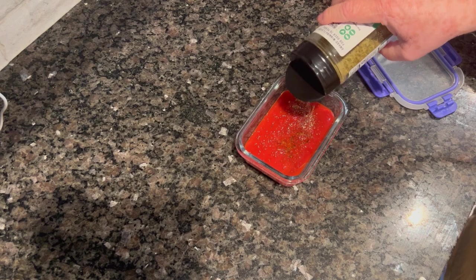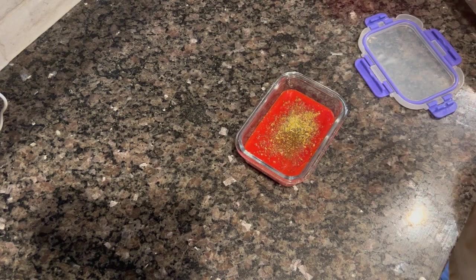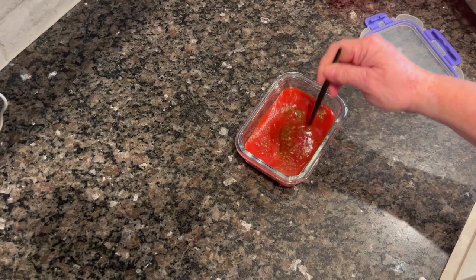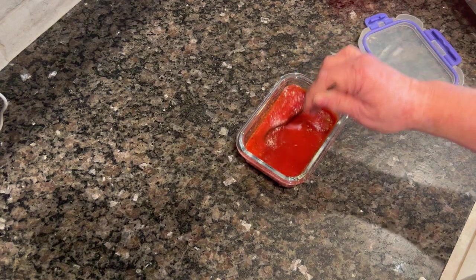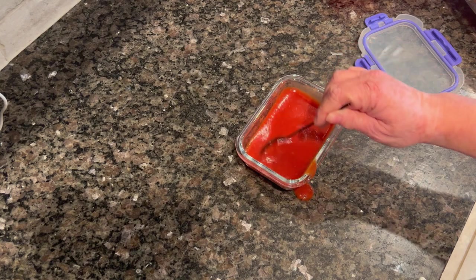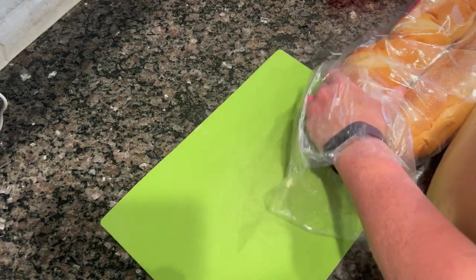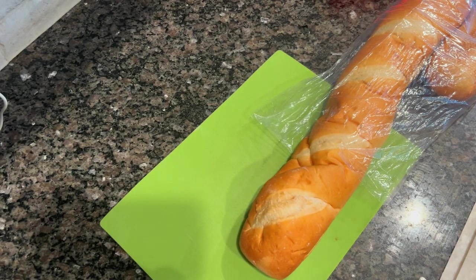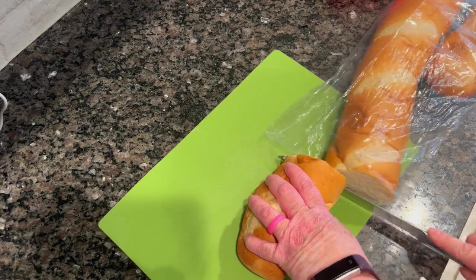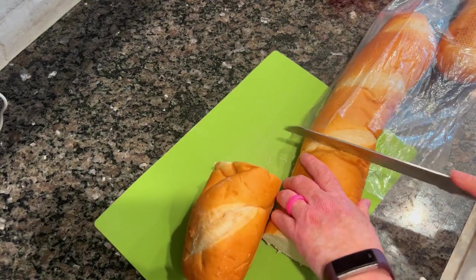I opened a small can of tomato sauce, added some garlic oil from making my confit garlic, Kinder's Italian seasoning, a little salt, pepper, and a little sugar because canned tomatoes can taste acidic and tinny — the sugar takes the edge off. I purchased these French breadsticks from Sam's Club — they're incredibly long but a great price. They also make amazing sub sandwiches.